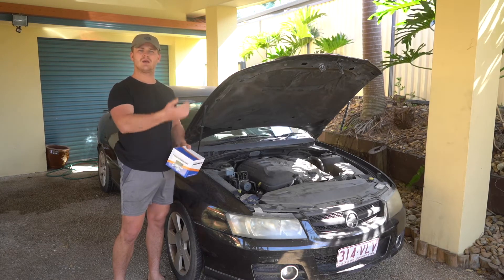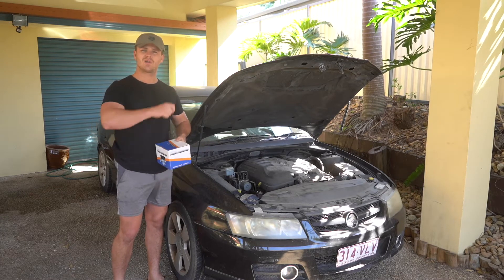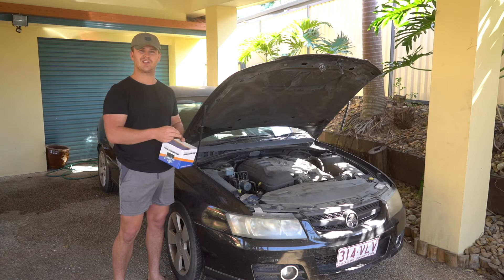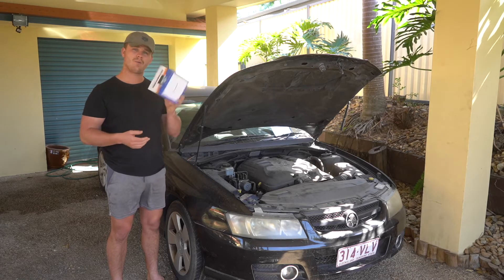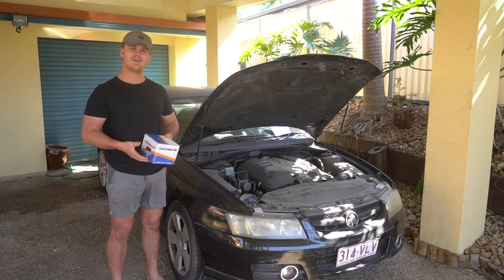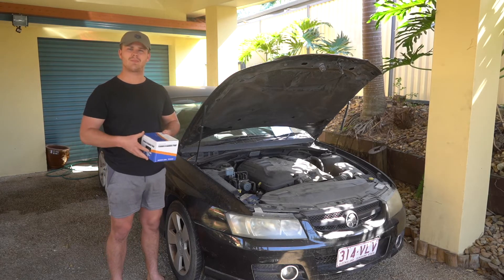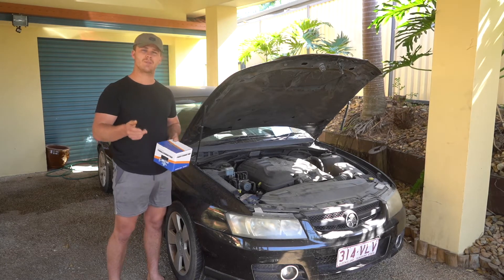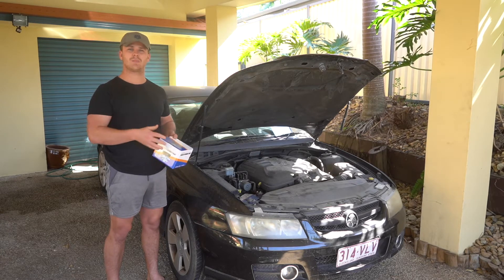All we're going to do is pull back the belt tensioner, pull the belt off, do the three 10mm bolts on the front of the pump, pull it forward, crack the high pressure line, use a pair of pointy nose pliers to pull off the low pressure return line, and then the pump's going to be pulled off. We'll have a quick look between our Parts Factory power steering pump and the genuine one, talk about why they fail, then get the new one back on. We'll top up the power steering fluid reservoir and I'll direct you to another video that'll teach you how to prime the power steering pump fluid system — that last step is very important so I'll have a completely separate video for that.